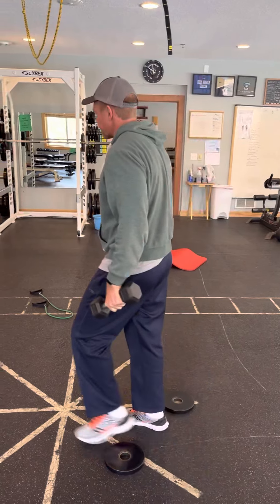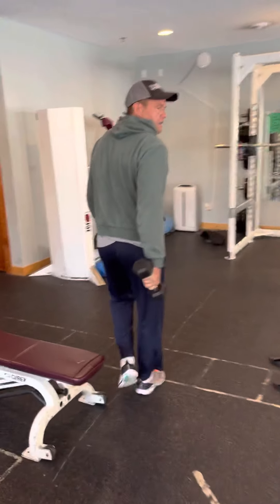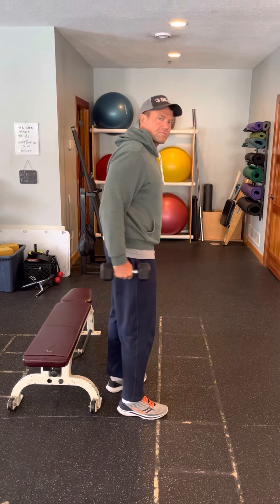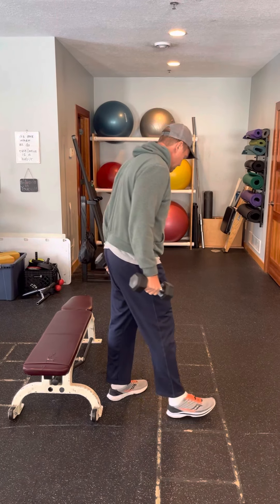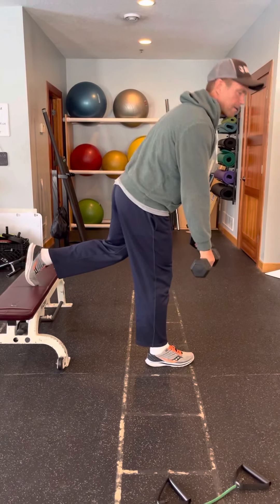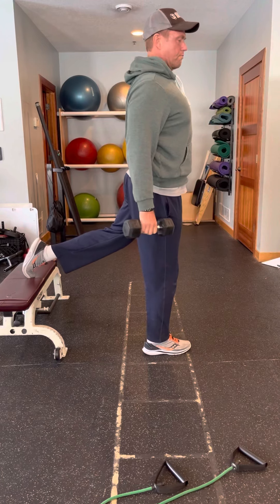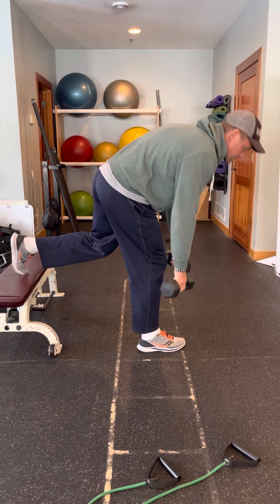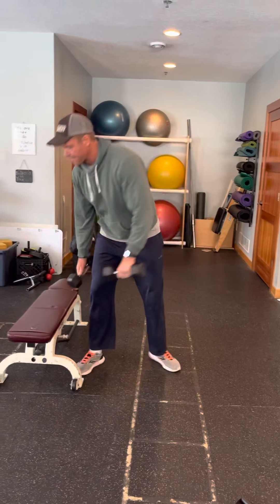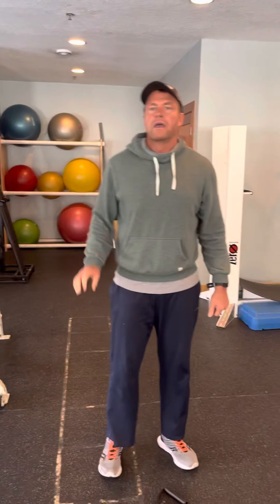The second exercise is called the Bulgarian forward bend. You may have done Bulgarian squats before — this one is more of a glute and hamstring emphasis. We're going to use a high bench, hang the dumbbells at your sides, and bend at your hip, leaning forward. Keep your heel, big toe, and pinky toe down. I'm going to pull my hip through, pull my shoulders back, go back, pause, and then come back up. You're going to feel the hamstring and glute working. Those are your two direct muscle work exercises.